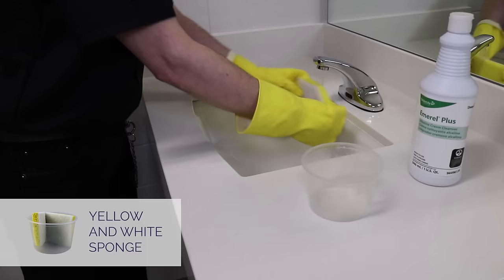Next, grab the blue microfiber cloth and spray with disinfectant. Use this to polish the faucet handles and spout. Then, wipe down the rest of the area including counters, backsplash, and the inside of the sink. Make sure everything is completely dry and shiny and the faucet handles are uniform. When finished, put the blue cloth in the laundry bag.